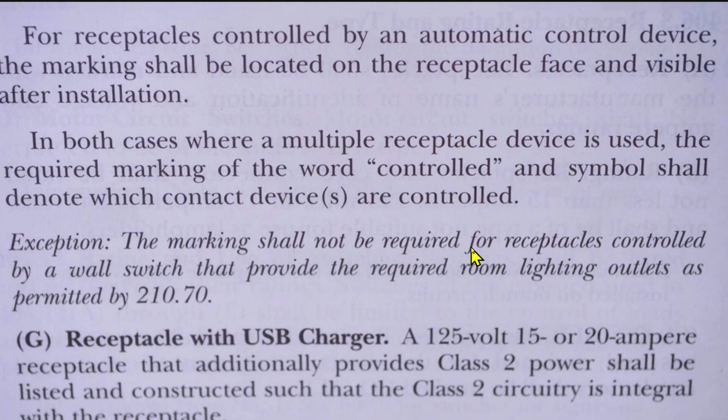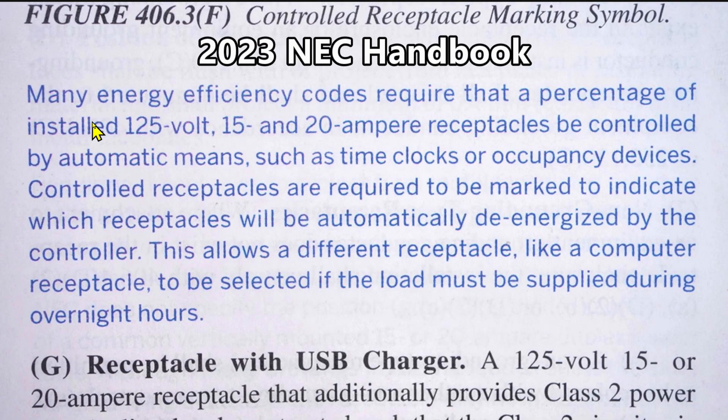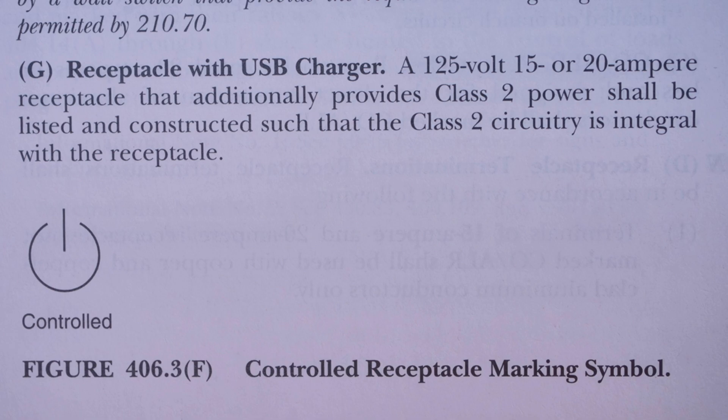Exception: the marking shall not be required for receptacles controlled by a wall switch that provide the required room lighting outlets as permitted by 210.70. From the 2023 handbook: many energy efficiency codes require that a percentage of installed 125 volt, 15 and 20 ampere receptacles be controlled by automatic means, such as time clocks or occupancy devices. Controlled receptacles are required to be marked to indicate which receptacles will be automatically de-energized by the controller. This allows a different receptacle, like a computer receptacle, to be selected if the load must be supplied during overnight hours. In figure 406.3F they show the symbol required on each marked controlled receptacle.